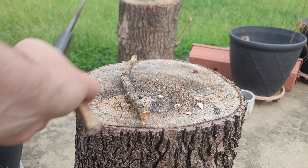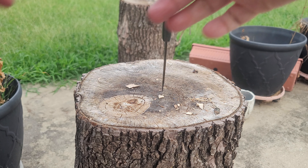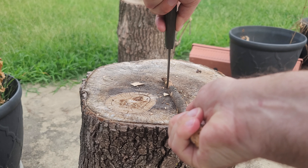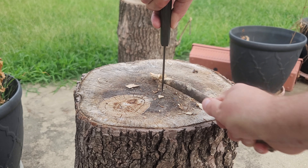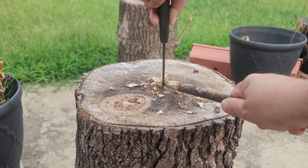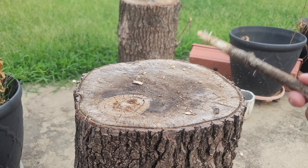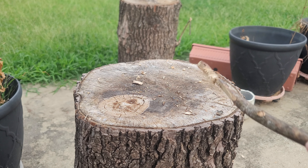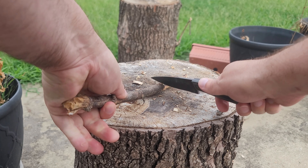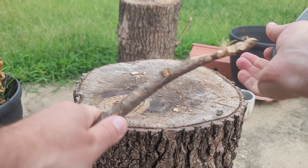Yeah, not too bad on batoning. It's not really a chopper because it's so small.